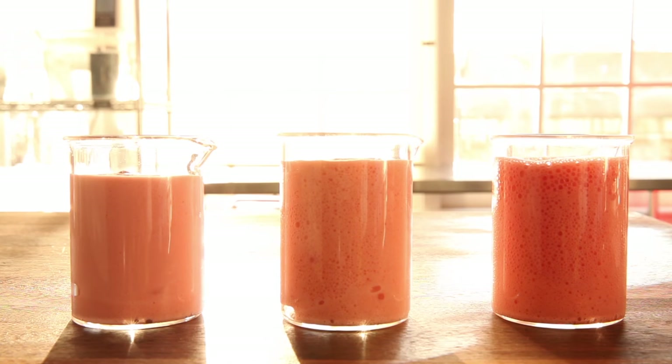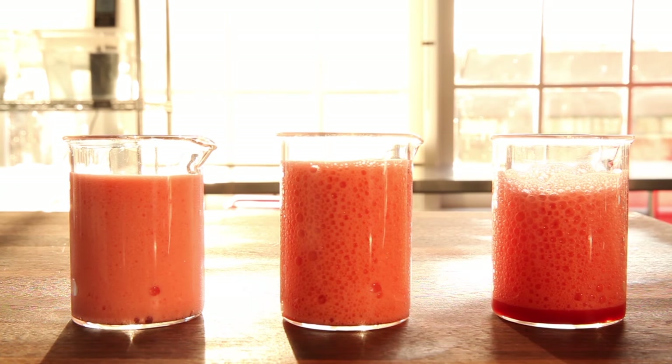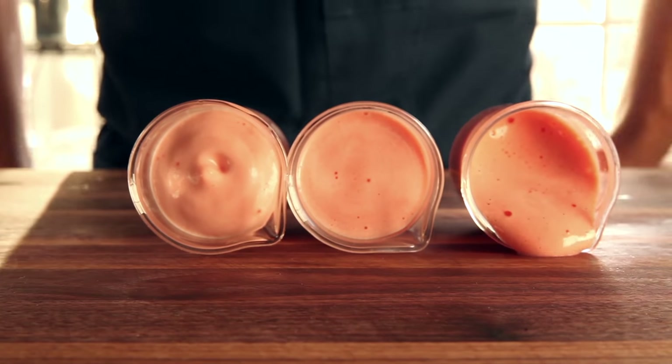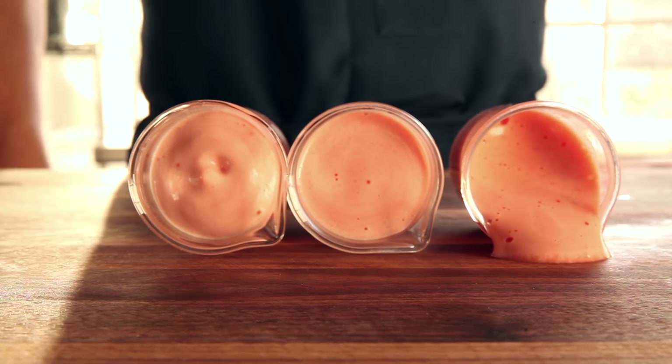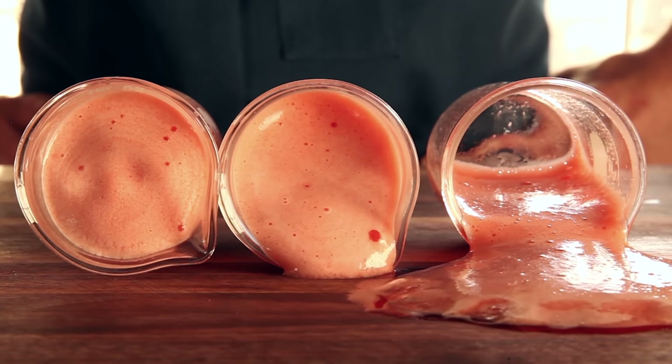So what's so magical about that gelatin? What's happening is the proteins are forming a film around air bubbles. This both gives the foam support and keeps the bubbles from merging with each other to form ever larger bubbles. The more gelatin, the more protein, and the thicker your foam.